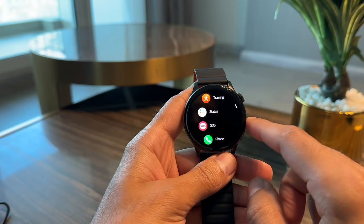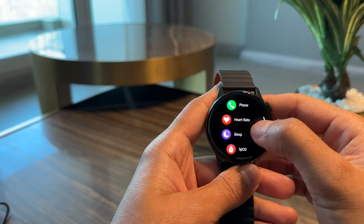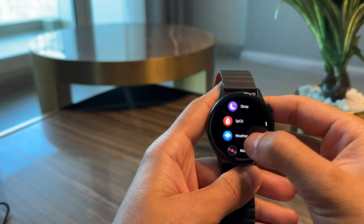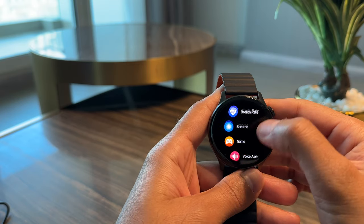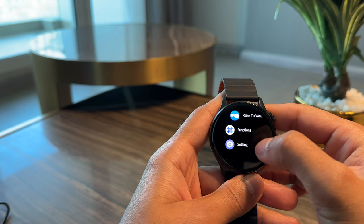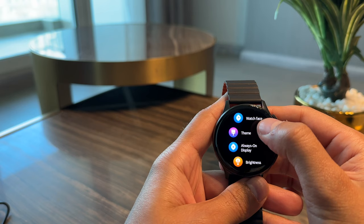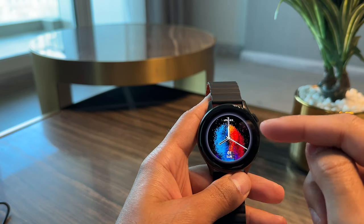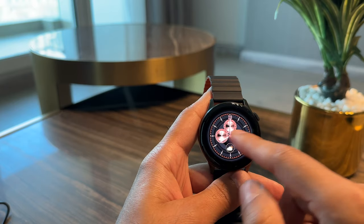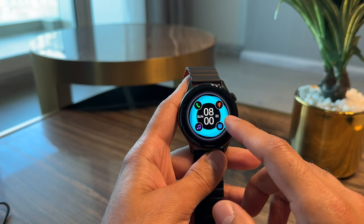Swiping from the left takes you into all of your apps. You can go to training to get your workouts, phone, any of the other health apps, and various other apps that this watch comes with. In settings, you can change your watch face — there are plenty of different options, but to get the full extensive list, it's always recommended to go into the app, which I'll show later in this video.